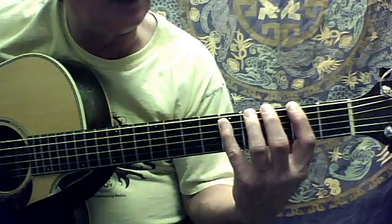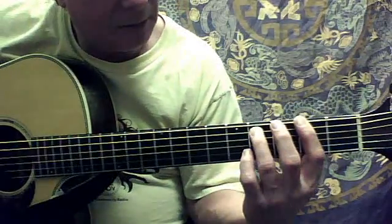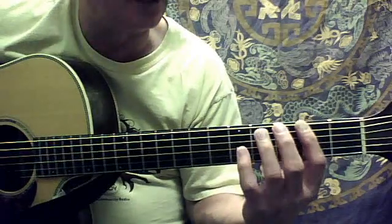Then the fifth string at the fifth fret, and sixth string again, and then fifth string back to fourth fret. So it sounds like this.